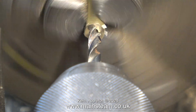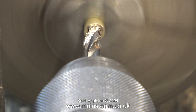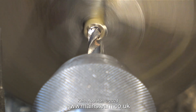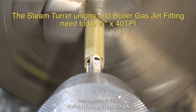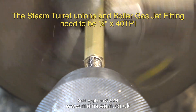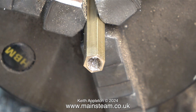I pull the piece of bar out of the chuck to start work on the second one. I'm not going to show making all of them — I'm just going to give you an idea of how boring mass production is. This is only the second one. The steam turret unions and boiler gas jet fitting need to be quarter by 40 threads per inch, and here, using a quarter by 40 threads per inch tap, I'm doing just that.